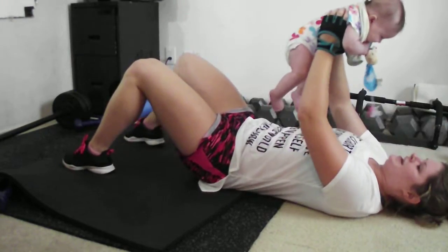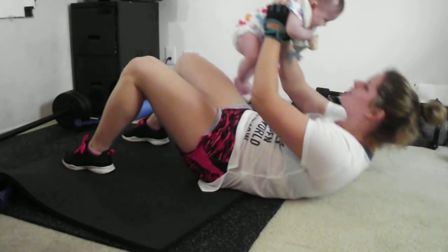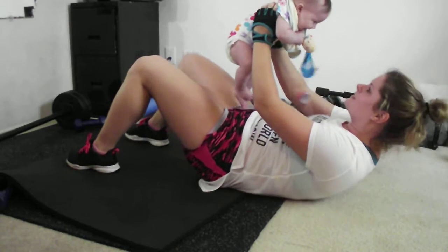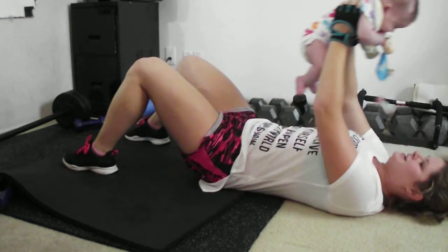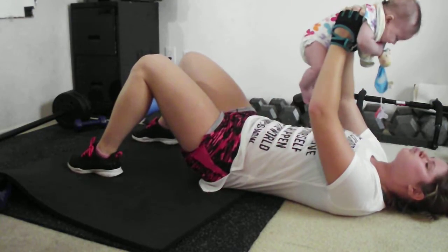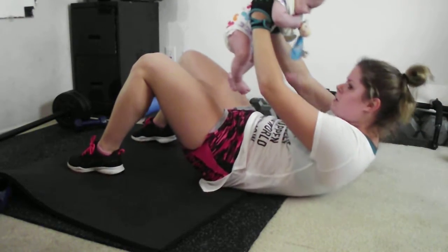Imagine your abs are a sponge and you're still squeezing it. Two, one, two. All right, now try to help you freeze. So hold. Down for one and two. Hey, here's a challenge — can you feel it burning in your core?